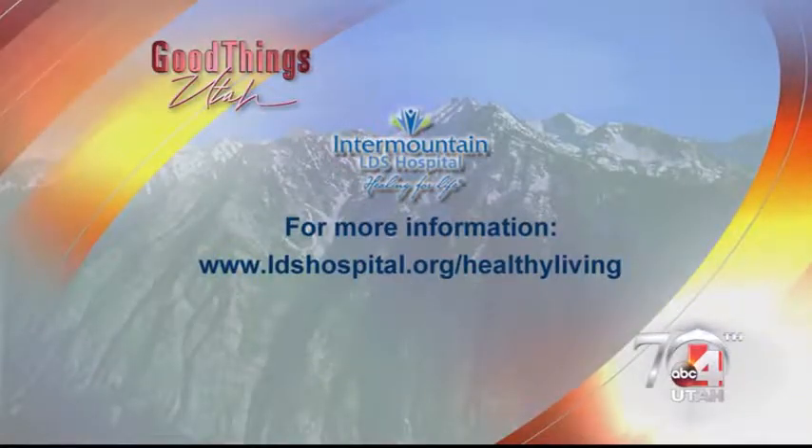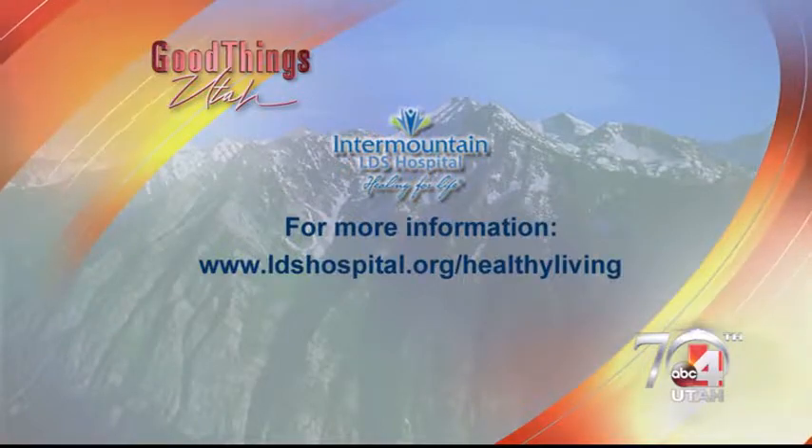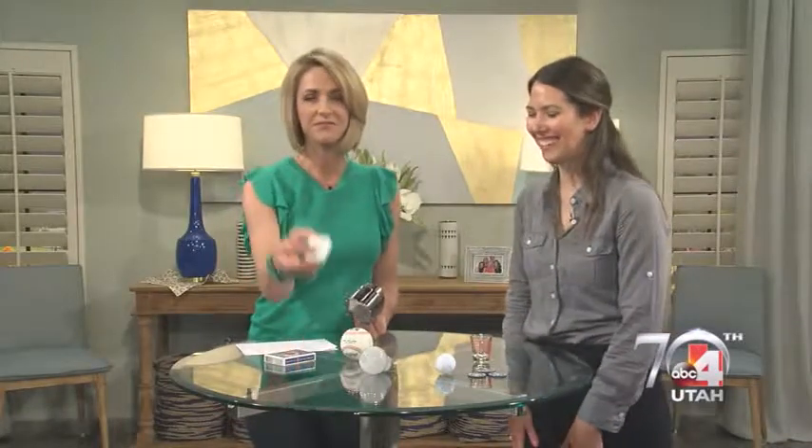Something to think about as you head into lunchtime. If you need more information on healthy eating, you can go to ldshospital.org/healthyliving or goodforutah.com/gtu. There's cake in the kitchen today — and this is the size of your piece. Love to see you stick to that.